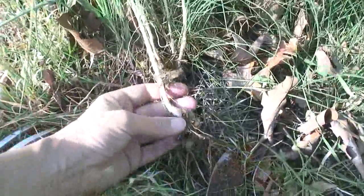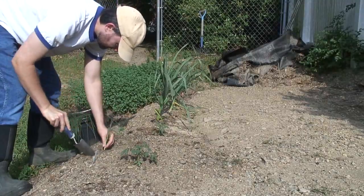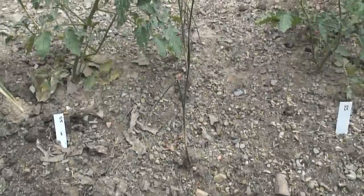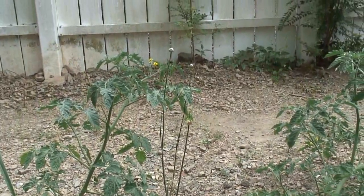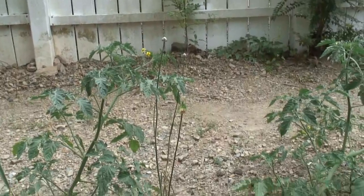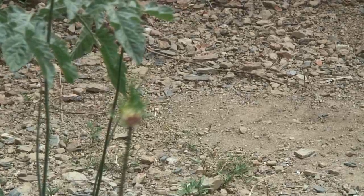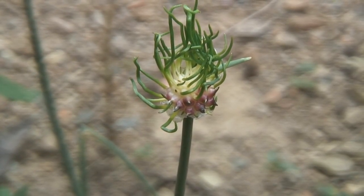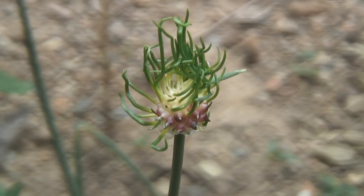Early in the spring I dug up wild onions from the front lawn and planted them into my garden beds with the tomatoes. They grew all spring and into the summer. Here are the wild onions growing amongst the tomato plants, and one of them has opened up an odd looking blossom. Look at that weird blossom — it looks like Medusa, with snakes coming out of her head.